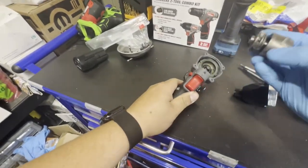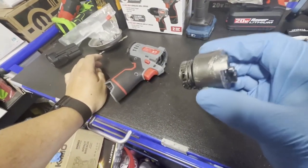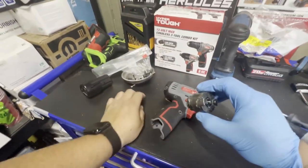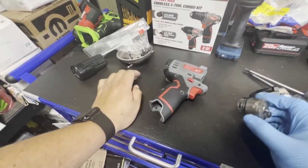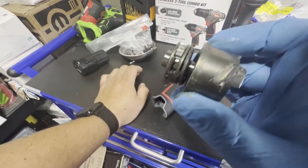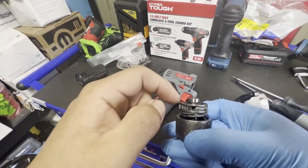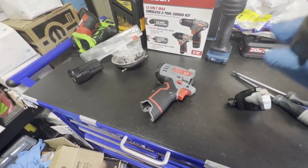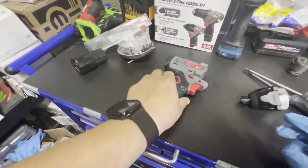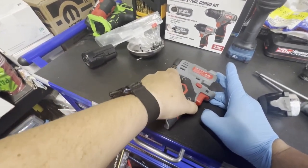It's a funny little hammer — I mean, what do you expect when this was like 40 bucks in the combo kit, so you're probably only paying about 20 bucks for this driver. It does look pretty well built. It has the Milwaukee-style encased pins using a roller bearing, and it uses planetary gears — not bad at all.